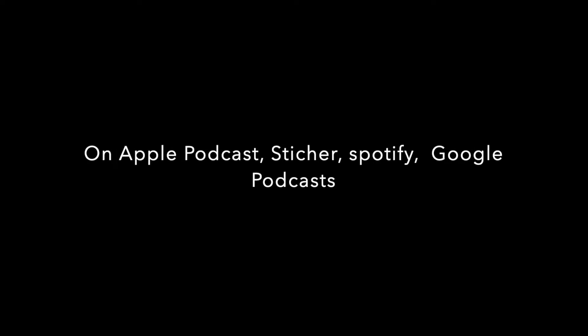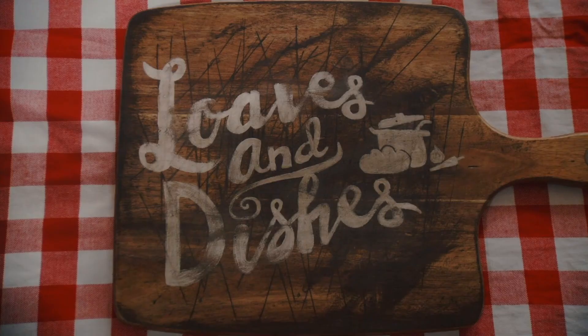That's it! If you want to see more recipes like these, check out loavesanddishes.net. If you want to hear more from myself and my mom, we do have a podcast called Dorks with Sporks — you can find that wherever you listen to podcasts. Be sure to subscribe to our channel; we're putting out a new video every Monday through Friday. Thanks for watching.